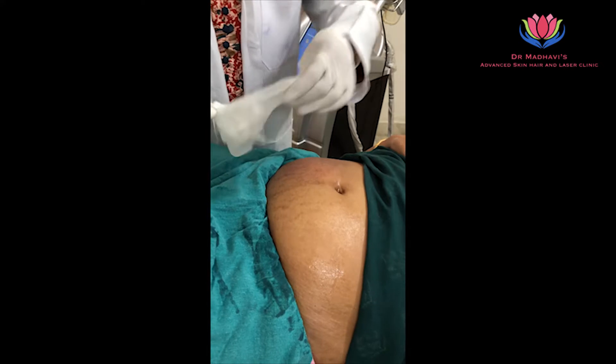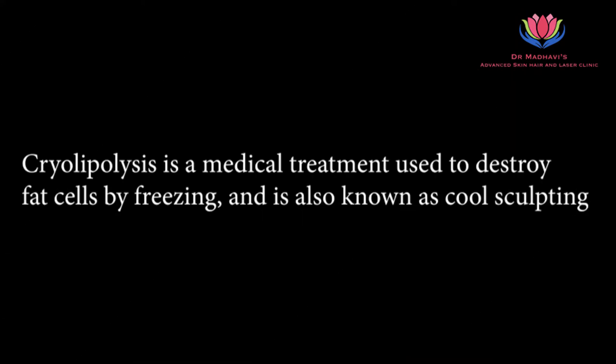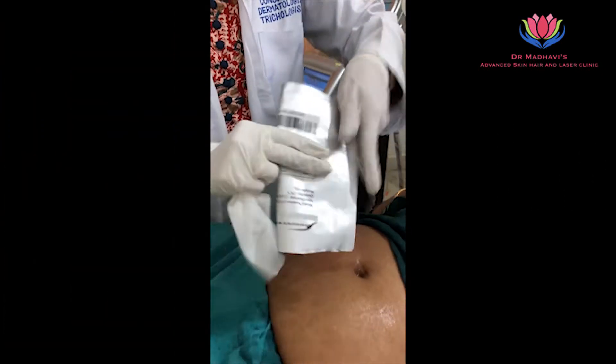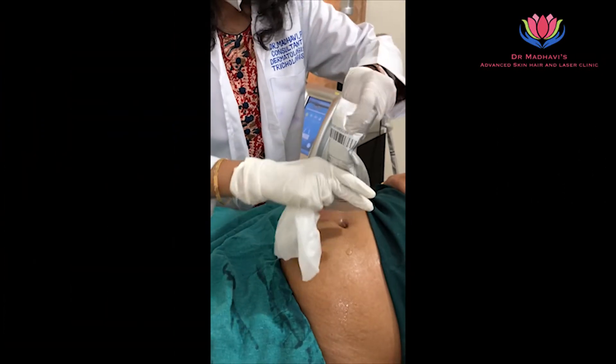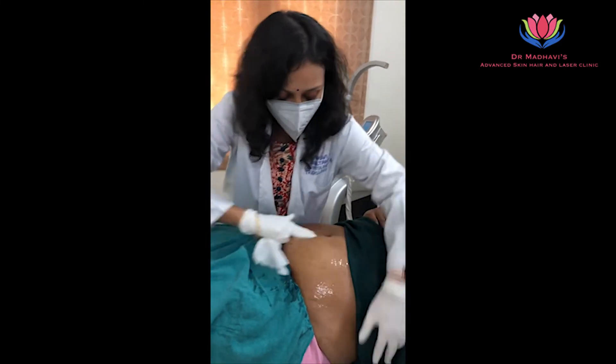For this belly, we are going to show you how we are going to freeze the fat. This is called the anti-freezing membrane. We are going to show how we put it so that you will not get any kind of fat burns.